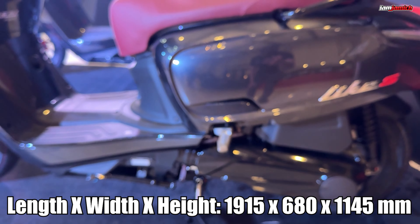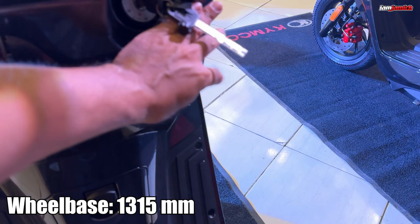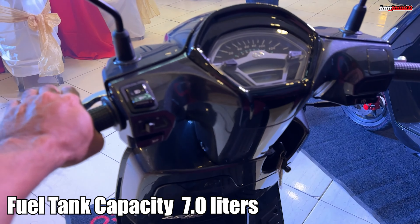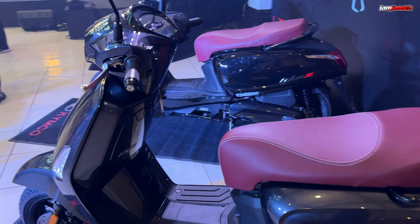Unahin na muna natin yung specification ng bagong Light S-150. Ang kanyang engine is 150cc yung displacement, at syempre meron syang SOHC 4-stroke 4-valve single cylinder at air-cooled na din yung kanyang cooling system. Meron syang max horsepower na 9.9kw at 9,000rpm. Ang kanya namang max torque, 12.5Nm at 6,500rpm. Transmission niya ay CBT at electric starter sya.